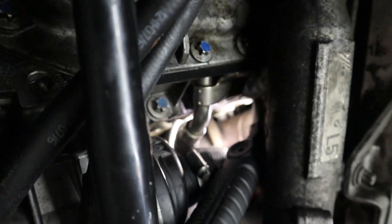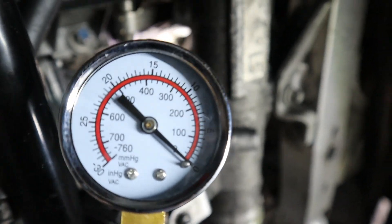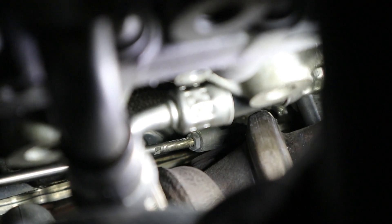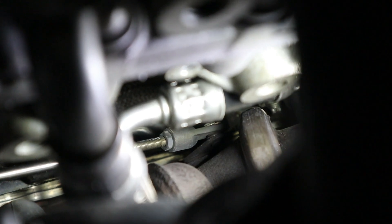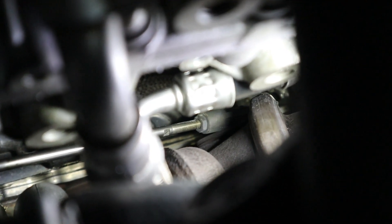Down here underneath the car we're going to test the wastegate for bank one turbo - that's the forward turbo. I'm going to squeeze this hand pump and the vacuum gauge is going to start pulling vacuum here, and then we should see the wastegate move. That right there is the wastegate, and now I'm going to start pumping. That looks good - the wastegate is moving, there it is fully actuated. And when I release the vacuum on my hand pump, it goes back to its rest position. When it closes, that's what allows the exhaust gases to build boost in the turbocharger.